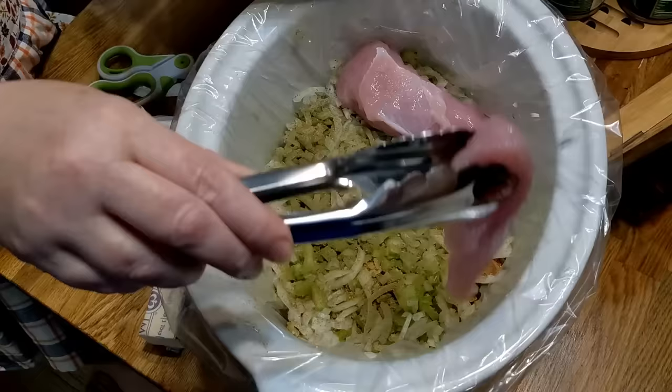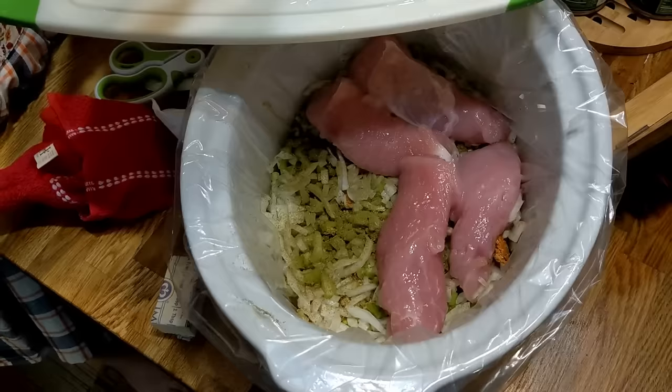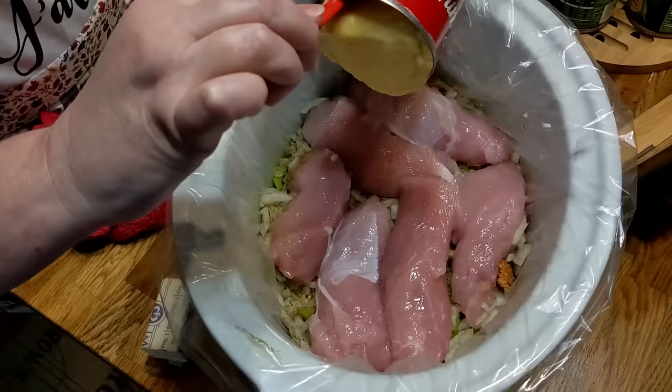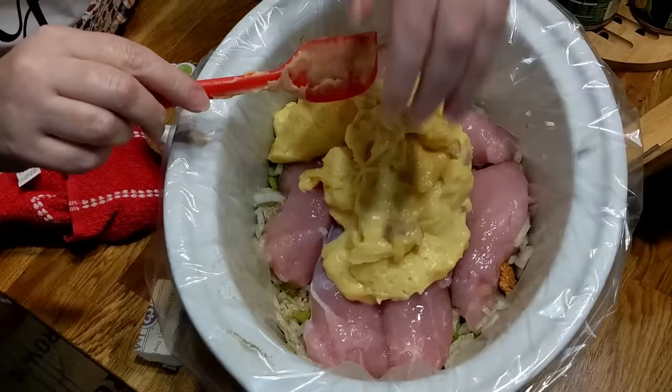Now I'm going to place the turkey on this layer — I just bought a turkey tenderloin. The first time I made this, I sliced the turkey too thin and we barely had any turkey, so this time I'm making sure to put more turkey in the crock pot. That's one turkey tenderloin, just sliced. Now you're going to take your cream of chicken soup and place it on top of the turkey. Make sure you don't get the cream of chicken too close to the edge, so you don't get your hand in it when you start to pull away.